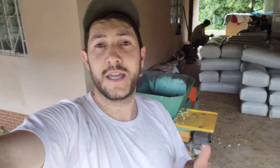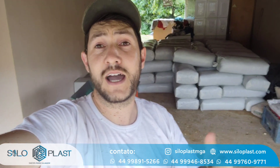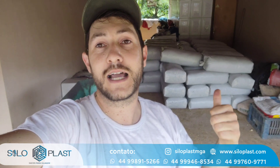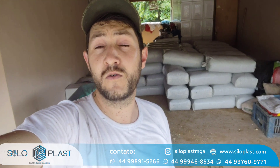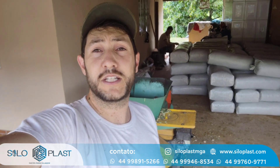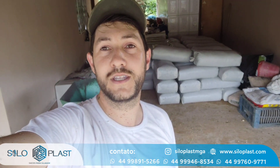Espero que vocês tenham gostado. Deixe o like para fortalecer o nosso trabalho. Qualquer dúvida pode deixar nos comentários. E se você estiver precisando de sacarias para a sua silagem, entre em contato com a Siloplast, que eles enviam para todo o Brasil com preço de fábrica. Valeu, galera. Forte abraço e até o próximo vídeo, se Deus quiser.